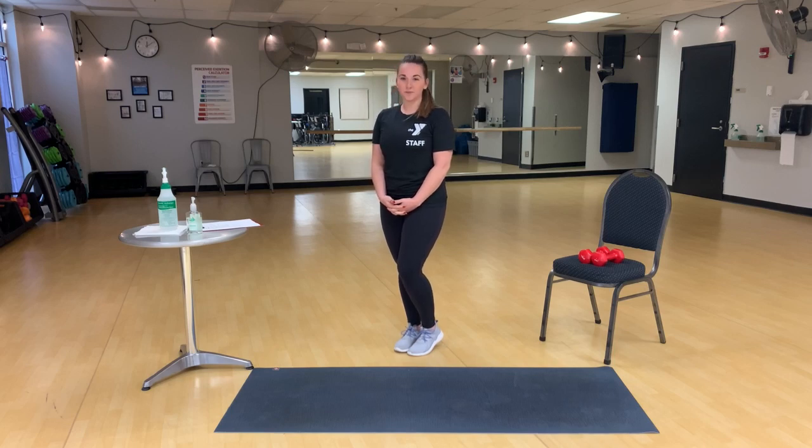Hi, I'm Brooke, a certified personal trainer and a health and wellness director here for the YMCA of Central Ohio. Welcome to your workout of the day.